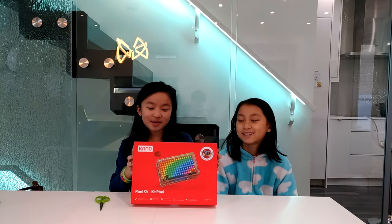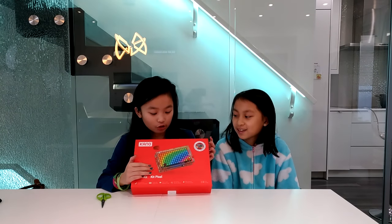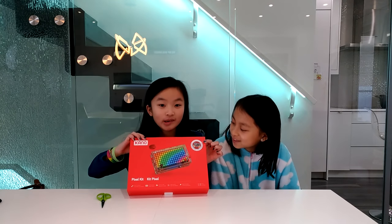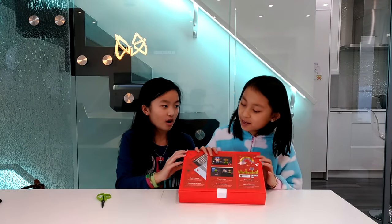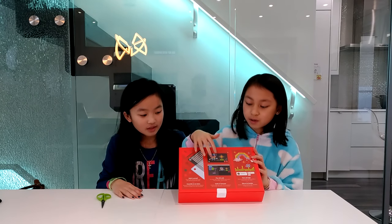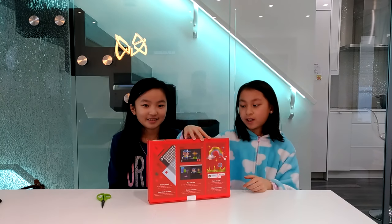So today we are going to be testing out the Cano Pixel Kit. Here it has a picture of what it should look like when you're done, and up in the top left corner there's a little picture of someone playing with it. On the back it says you can build it yourself, play with code, and paint with light — so you can code it and draw pictures, and it'll look really cool.